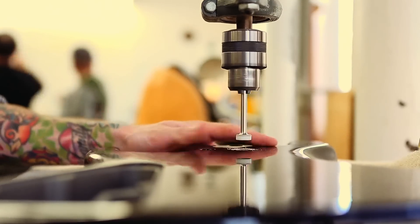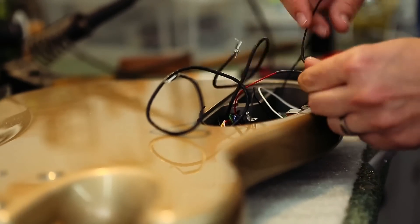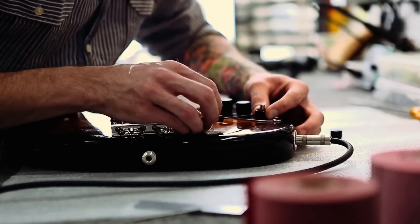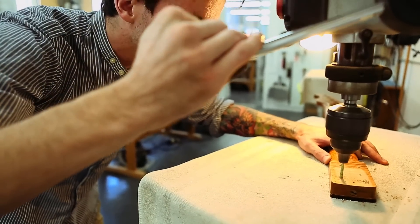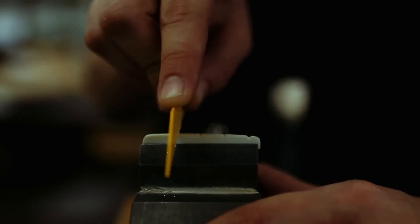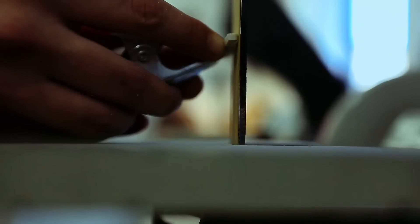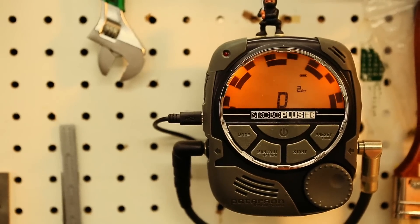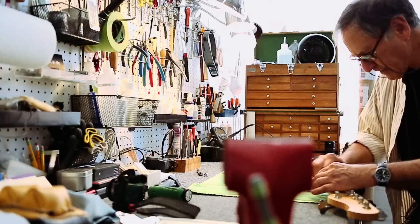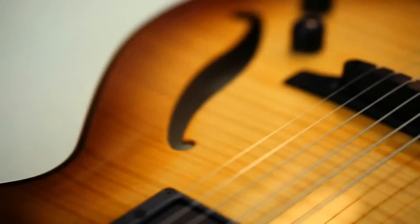We lay out the bridge location, we mount the bridge, we install the electronics, we wire up the instrument, the neck is installed, and we have to fabricate a part called the nut. You have to file grooves to hold each string — it's a very precise process. Then installing the tuning machines, stringing it up, and then adjusting the action, the intonation, and doing a final check. That's basically the build process.